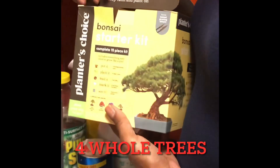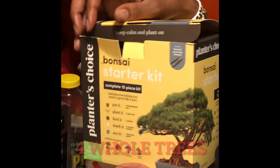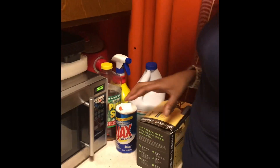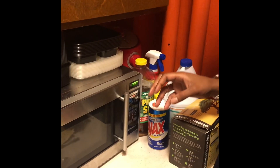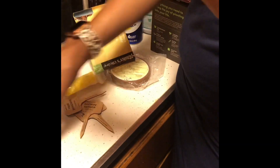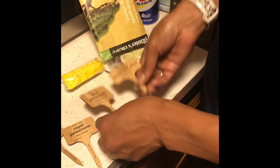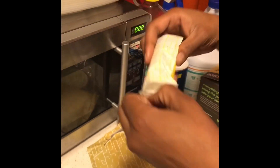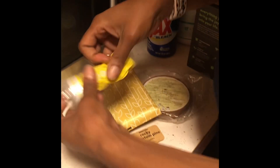This is the bonsai starter kit — it's a tree, not a plant — and me and Megan are gonna start it now from the beginning. We have the pot, the seeds, tweezers, trimmers, and markers for everything so we know which tree is which tree.